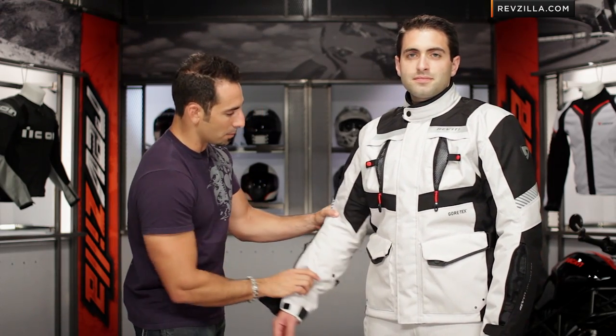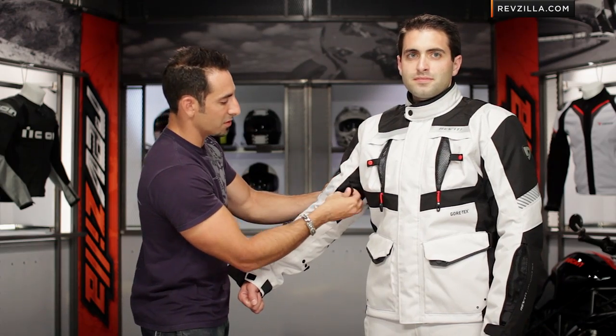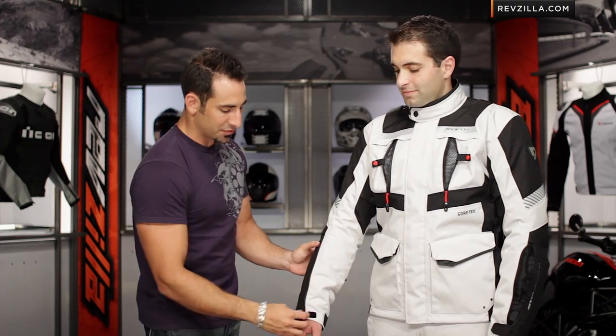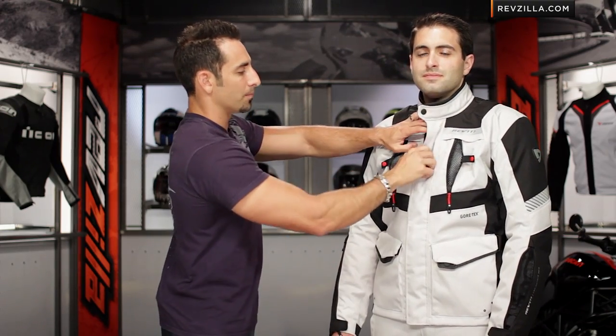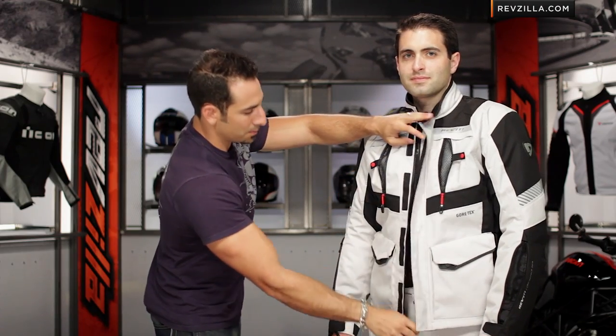Coming back to the front, on the bicep they're using snaps for volumetric adjustment, giving you the ability to cinch everything down. Set it and forget it on the cuff as well. Moving into the jacket, big areas of Velcro go all the way down, and a big YKK zipper goes all the way down.